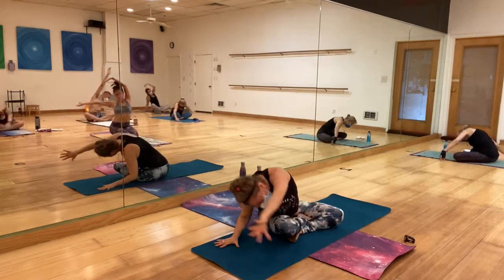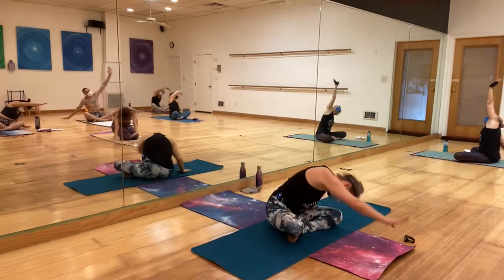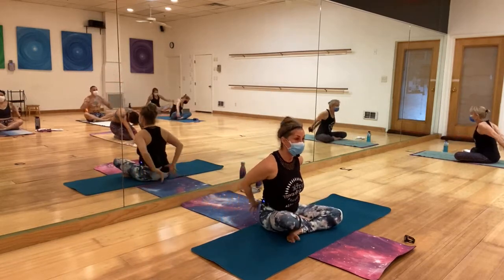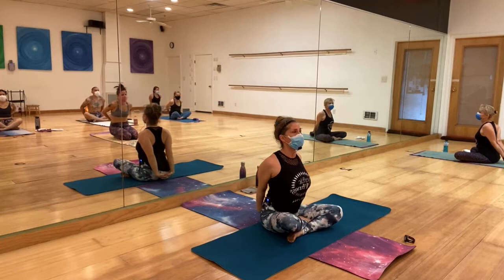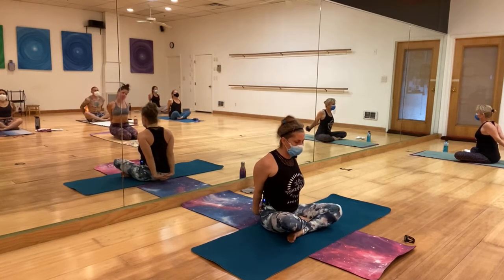One more time to each side and meet me in the center. Interlace the fingers behind your sacrum, open the chest, engage the core by tucking the tailbone in.